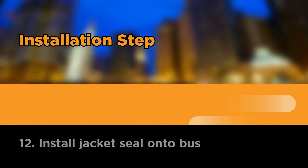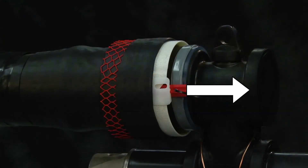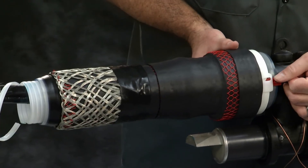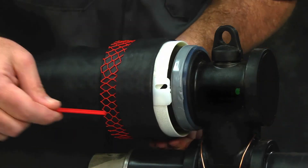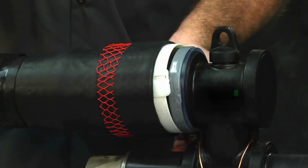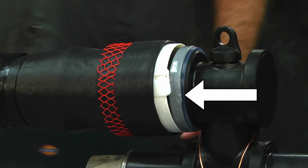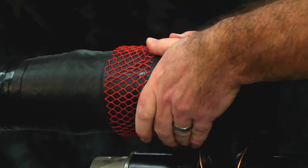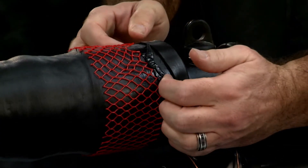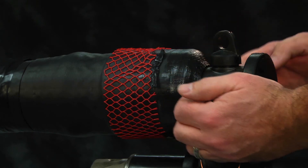Install jacket seal onto the bus. Pull the loop toward the bus to remove the red release tab. Push the red release tab into the slot while holding the backside of the holdout to release the jacket holdout. Discard the red tab. The white plastic holdout will remain in place — do not remove. Slide the jacket sleeve over the splice body and onto the bus and over the ground wire, ensuring that the clear portion remains on the bus shoulder.